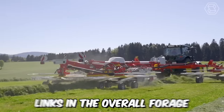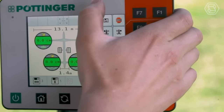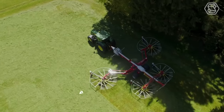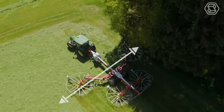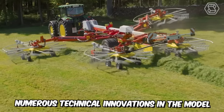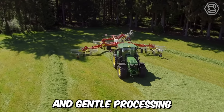Swathing is one of the most important links in the overall forage harvesting chain. Despite its large working width, the quality of swathe formation must be at the highest level. The model TOR 1403S, with a maximum working width of 14 meters, is a new 4-rotor swathe from Pottinger in the professional class. Along with proven technology, numerous technical innovations in the model ensure excellent ground contour following and gentle processing.